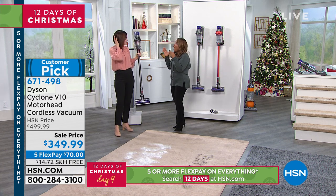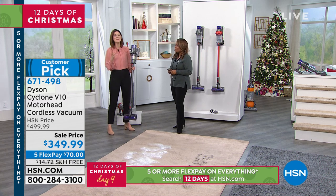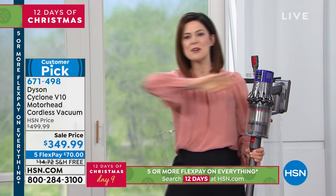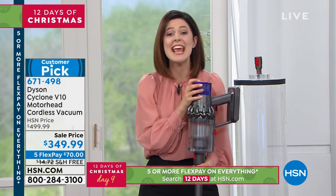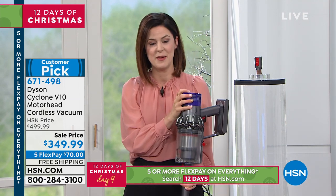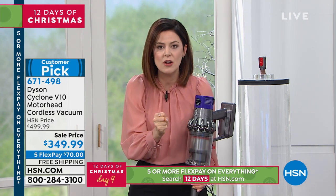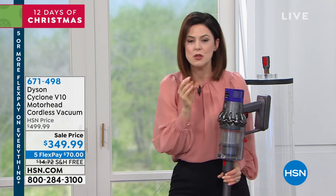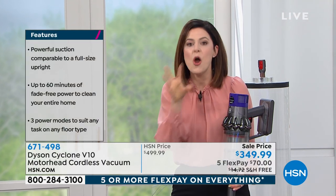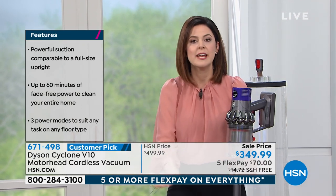Talk to us about how long the cleaning time is on this one. We really listened to what you love about cleaning and got rid of all the stuff you don't like. This is cord-free, and we've given you an even longer runtime — up to 60 minutes. That's three times longer than the Dyson V6. It also gives you three power modes.